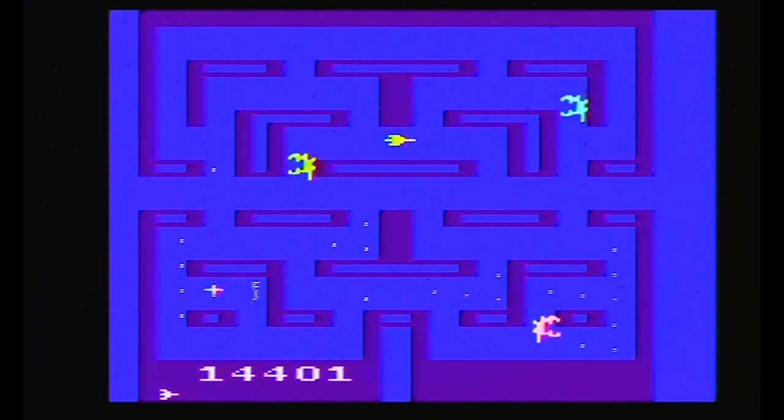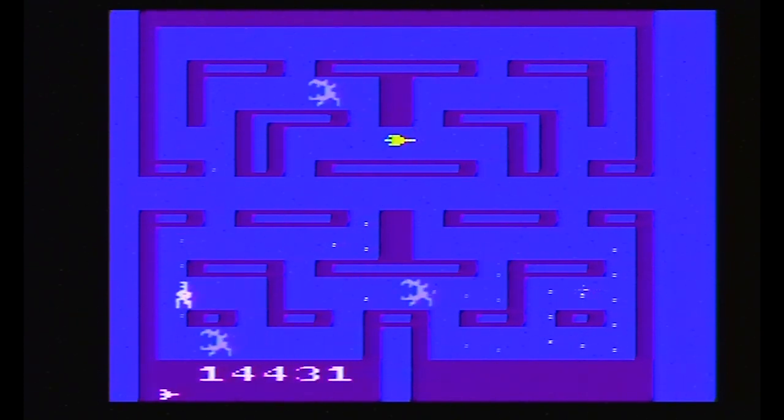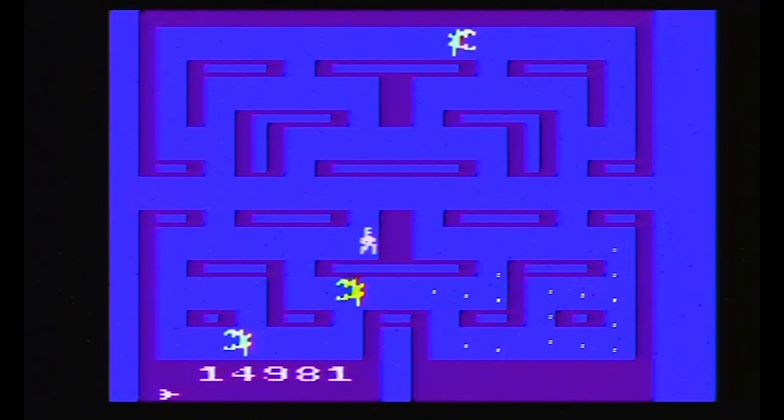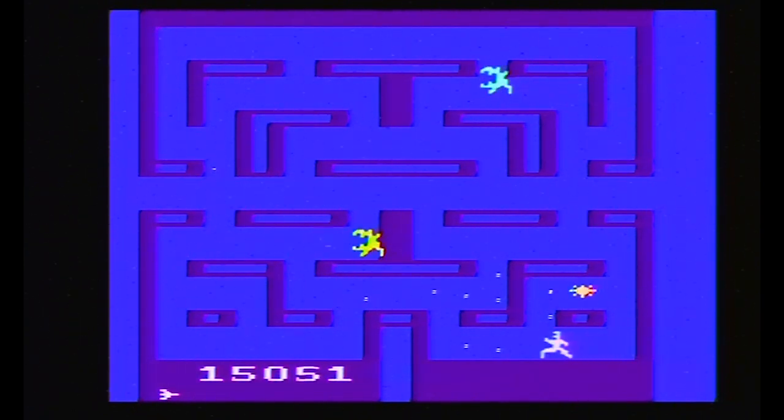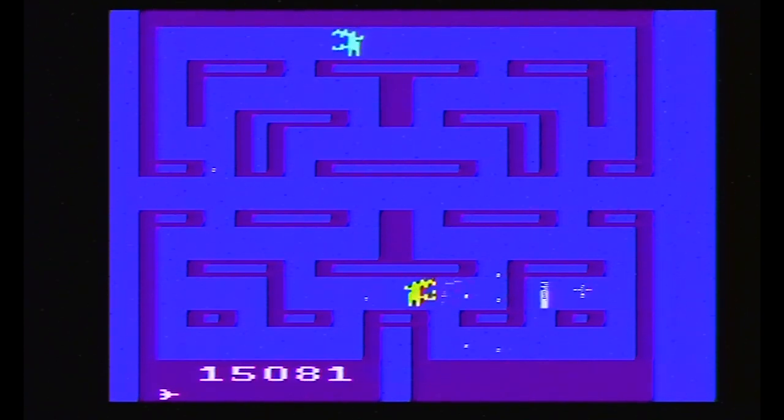If you're surrounded by Aliens, you can try to light them on fire. Maybe it'll startle them and they'll change direction. Maybe it won't. You really can't rely on the flamethrower in this game. You can rely on the power pellets, though. I don't remember them from the movie, but maybe that was in the extended cut — on future LaserDisc.